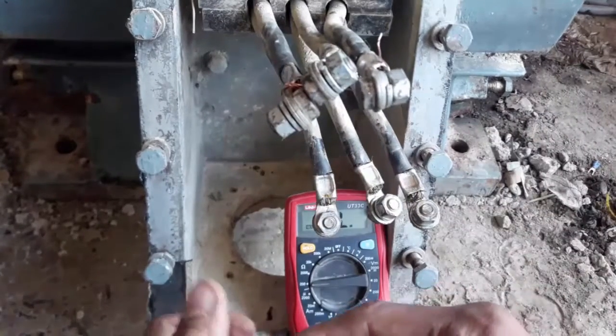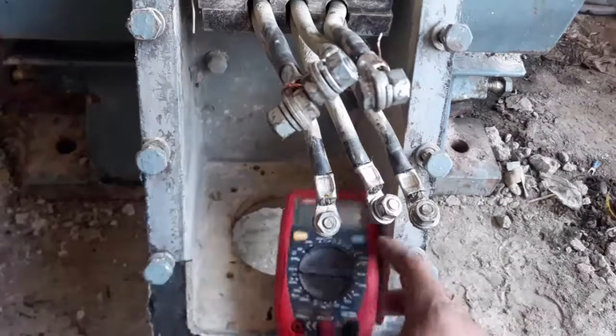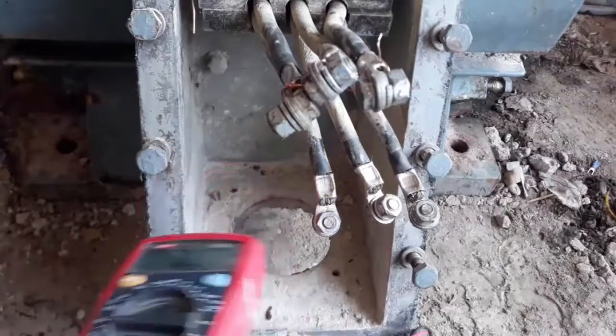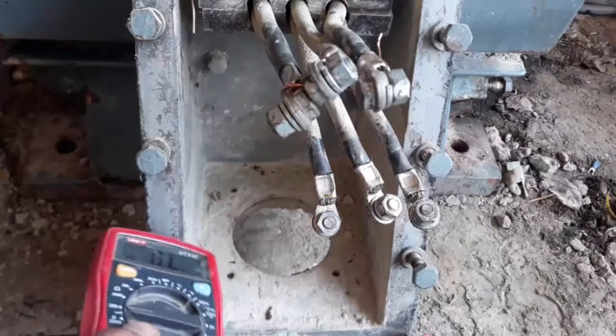If the resistance between one and the other is different, it means that your winding has a problem and you must repair or replace it. That's all. Thanks for watching and keep learning.